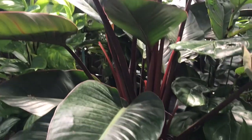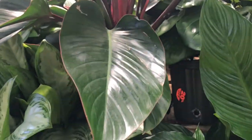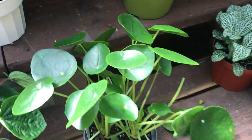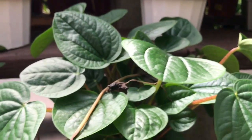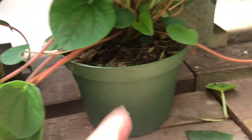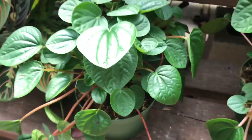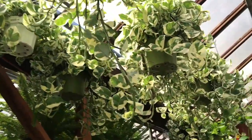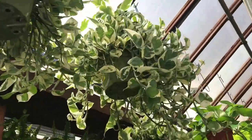Look how big this Calathea is — it's so big and it is $60 but 20% off. We have this large Peperomia for $20, and this Peperomia ripple, one of the green varieties, for $13.99. They have so many pothos and pothos — when I first got into houseplants I was looking for one and I couldn't find it anywhere, and now they're everywhere.